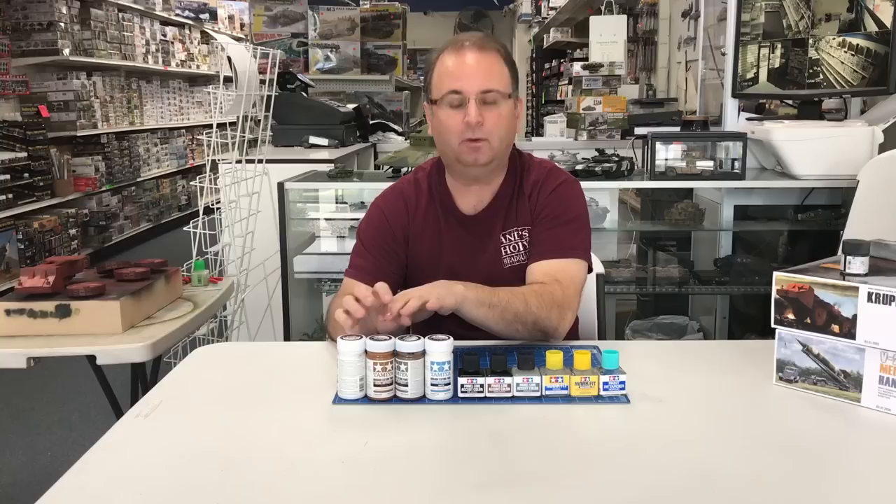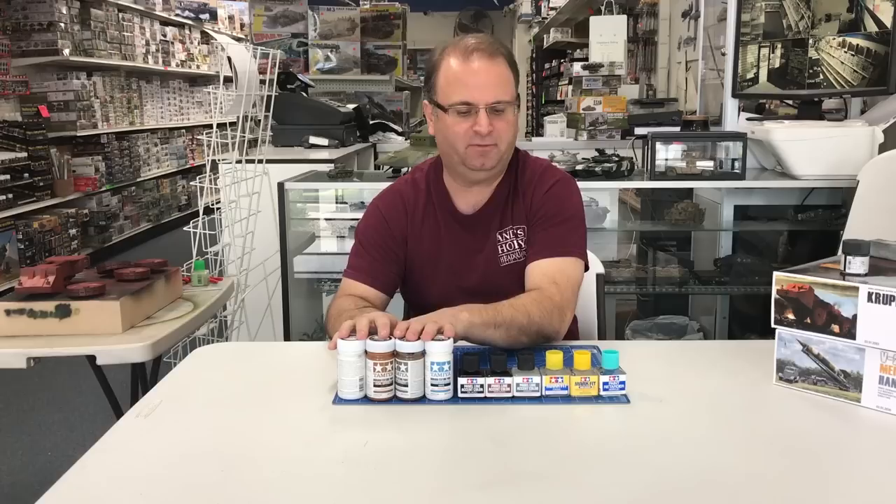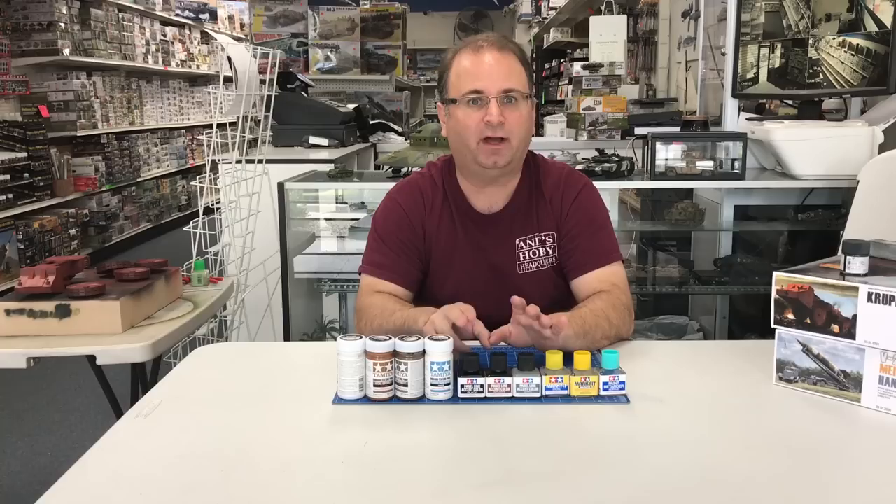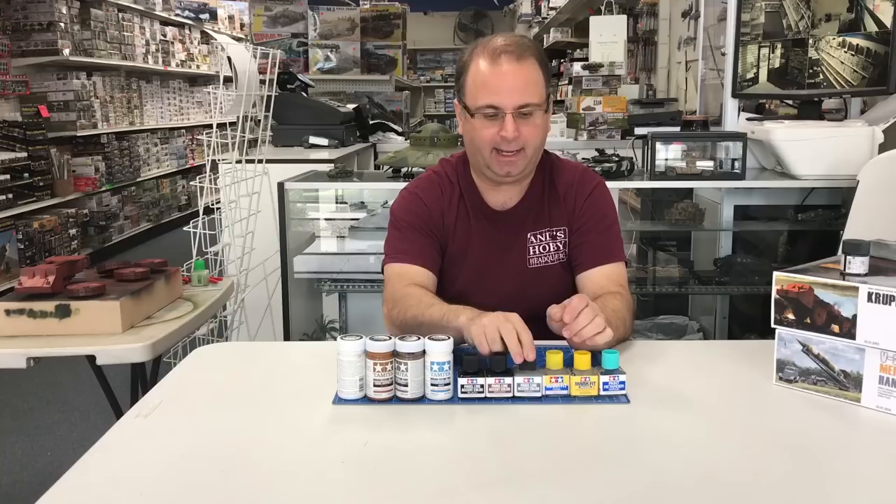First off, they have some new diorama type paste — some snow, some dirt effect — that really worked well for doing diorama effects or just dirtying up your vehicle. Plus, the ones I'm most excited about are their panel accent line detailers. This product I've heard a lot of good things about over the last couple of years, and I've been excited to finally get them in the United States so we can start using them ourselves.